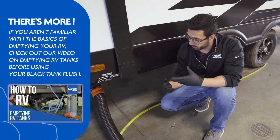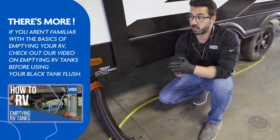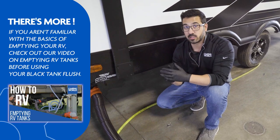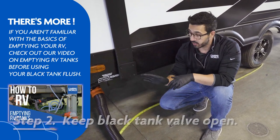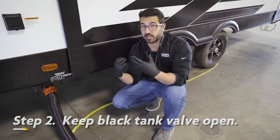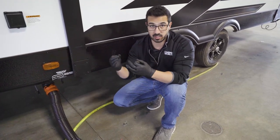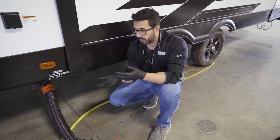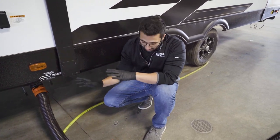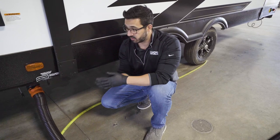After that is dumped out, this is probably the most important thing when we talk about dumping or using your black tank flush: you have to make sure that your black tank valve stays open. If you close that, you're going to fill up your black tank way too quickly. I've seen people drop black tanks right out of the bottom, so make sure after you dump your tanks, you just leave the valves open.